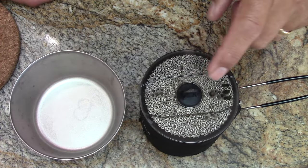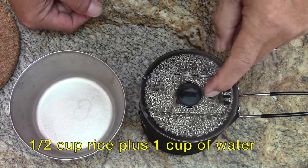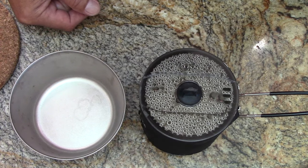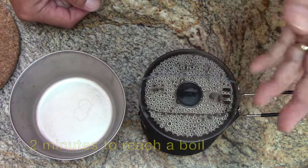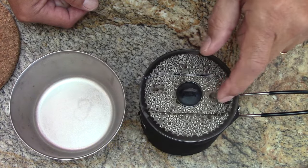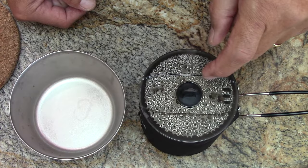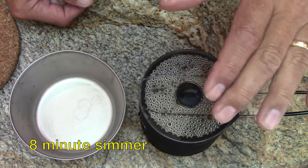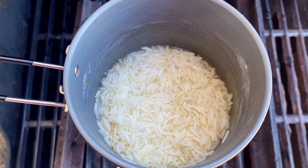By the numbers: half a cup of rice, one cup of water. It took two minutes to boil — I didn't have it blasting high, just about a medium level. Then it simmered for eight minutes until the water dropped down to about the top of the rice level.